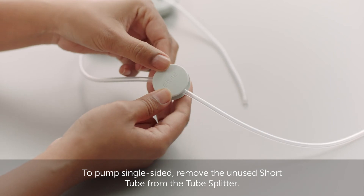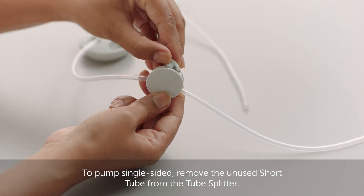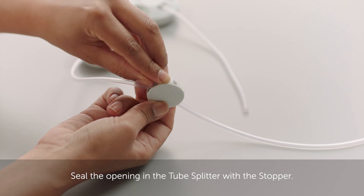To pump single sided, remove the unused short tube from the tube splitter. Seal the opening in the tube splitter with a stopper.